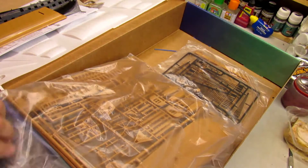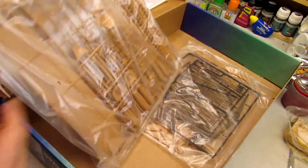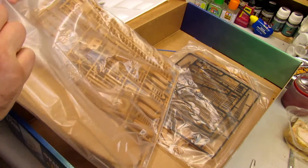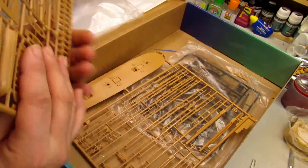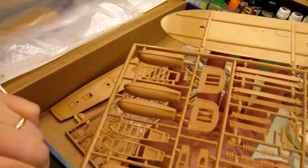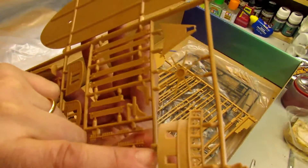We got two bags, so let me open the first one — I'm going to use a tweezer. This is a very big kit, so it's a different one. In the first bag we got two big sprues, and these are the parts from the inside. As you can see, they are very nice.